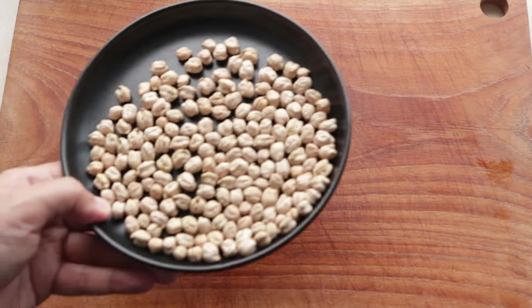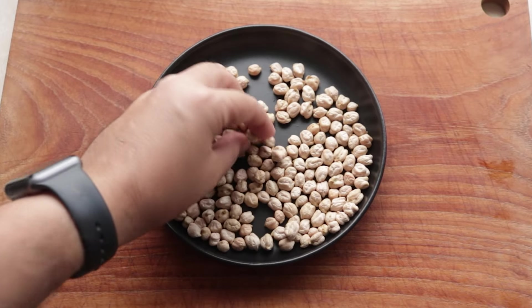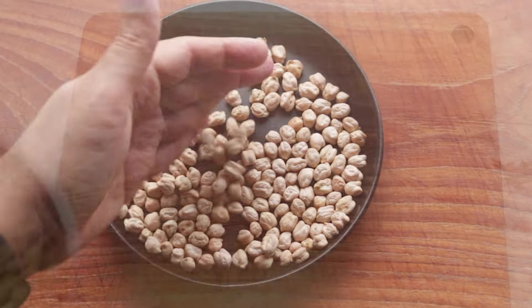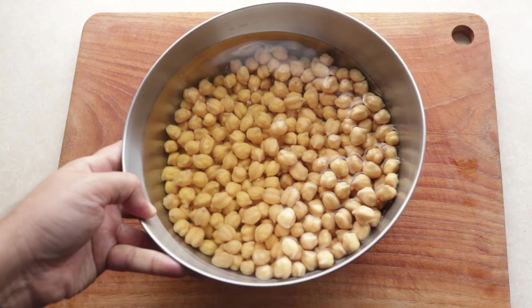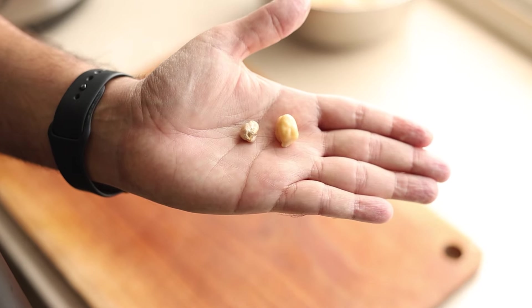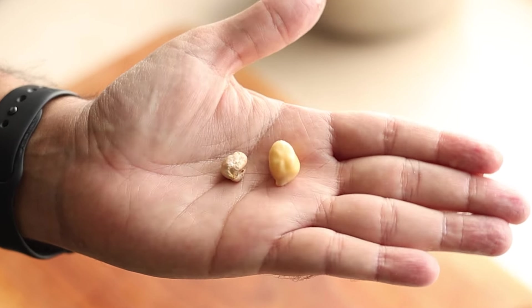For Chole Bhature you need chole, aka chickpeas — we're using the white kind called kabuli chana. You need to soak these in water overnight or for 8 hours before you can use them. Have a look at the soaked one compared to the unsoaked one — you can see the difference, which is why you really need to soak them.